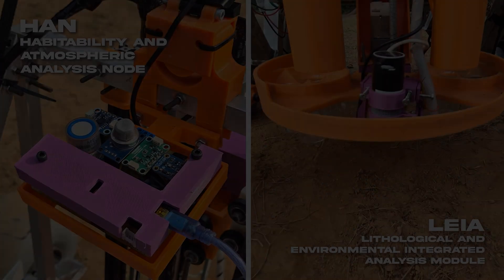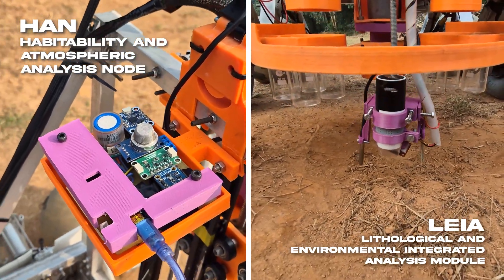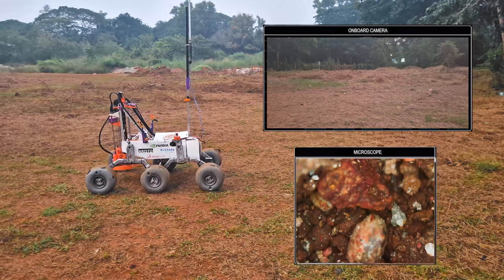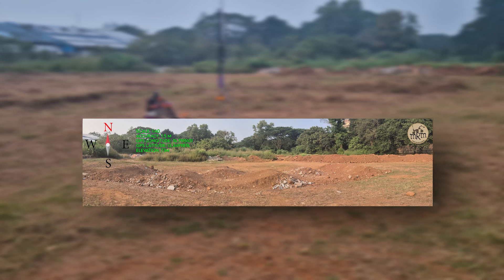For environmental evaluation, two sensor modules — Han and Leah — assess atmospheric and lithological conditions respectively. Onboard cameras and a microscope facilitate general surveys and site selection. Captured images are stitched to create a panoramic image complete with cardinal directions and GPS coordinates for site documentation.